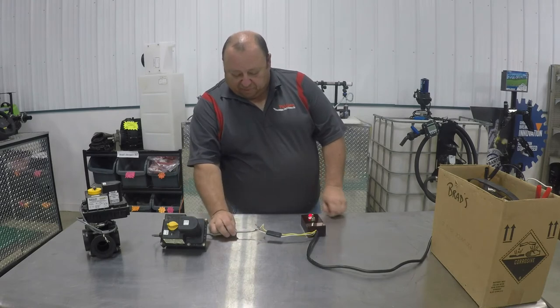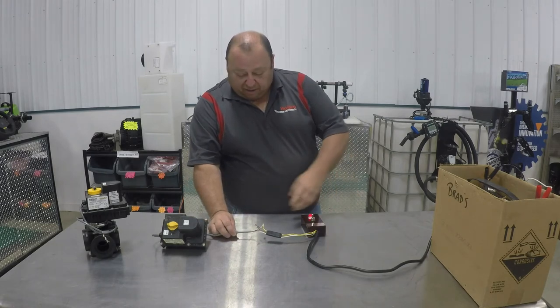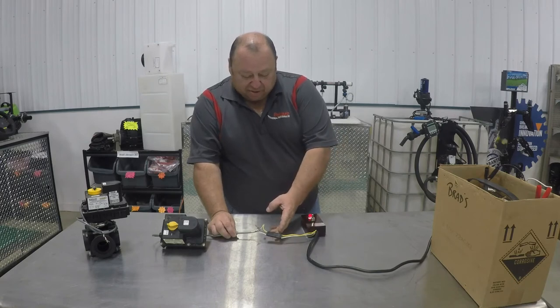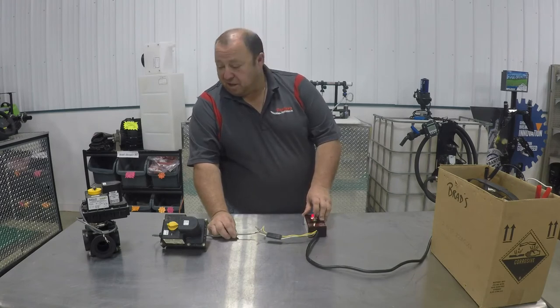The wiring on this one is fairly simple. There's red, black, and a white coming off of the motor. Goes to your flat plug, and the reason we use a flat plug on these ones is because we have different control switches, so we try to keep them separated so that you're not confused with wiring issues.